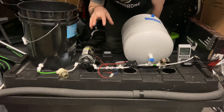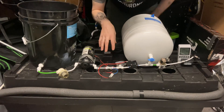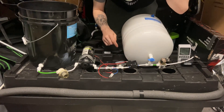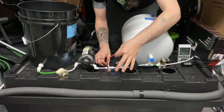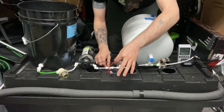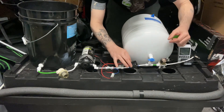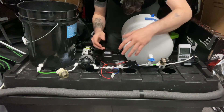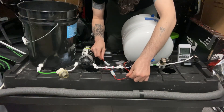This is a high-pressure aeroponic system using a pressure switch. This pressure switch is what controls the pump turning on and off. Most of your pumps will come with connections that plug right into what's called the wiring harness, and the wiring harness comes with your pressure switch.